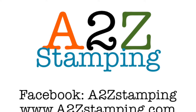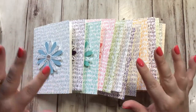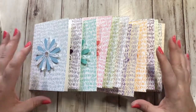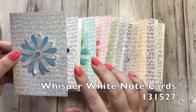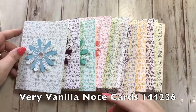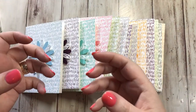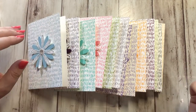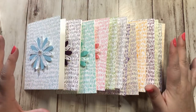Hi guys, it's Amy with A2Z Stamping and today I wanted to do a video to show you all the brand new colors we just got. Some of these are brand new and some are old returning colors from the past, but they might be new to you. I wanted to show you these really cute note cards — they're three by five cards and come in a pack of 20. You can get whisper white or very vanilla, and the envelopes are included.